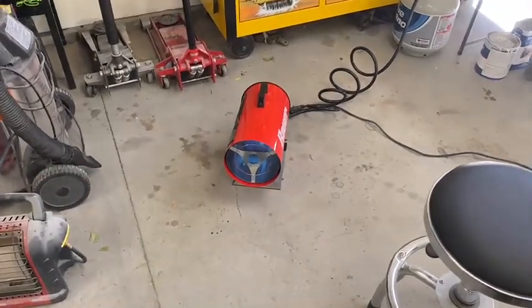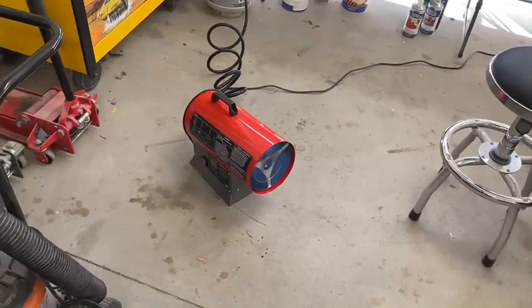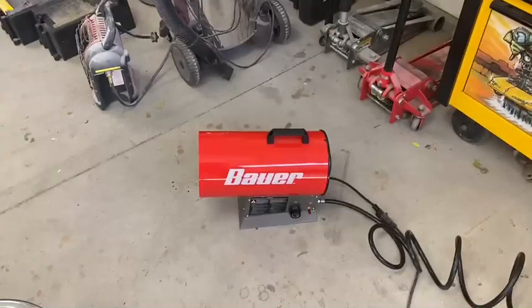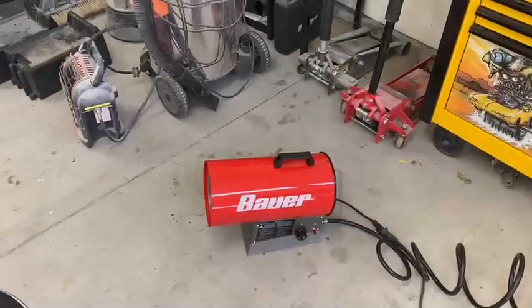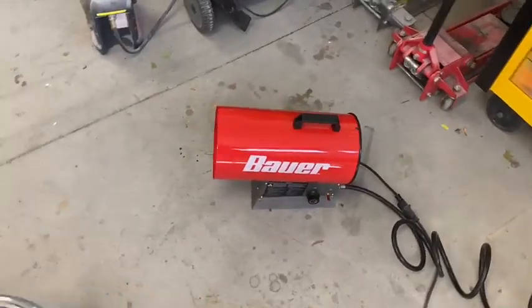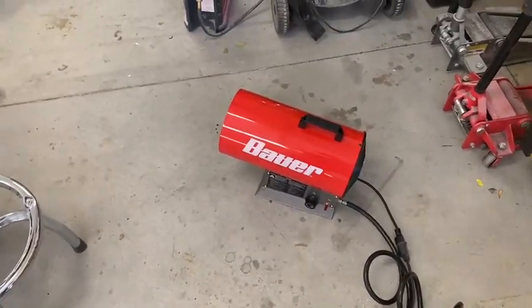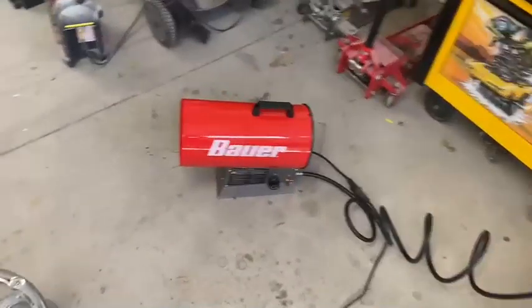For this little tiny heater to give you a little over 10 degrees in 25 minutes — pretty dang good deal for the price it is at Harbor Freight. Go out and buy one if you're looking at portable propane heaters. I just want to thank you guys for watching. If you have any questions, let me know and I will answer it the best I can. See you guys later.